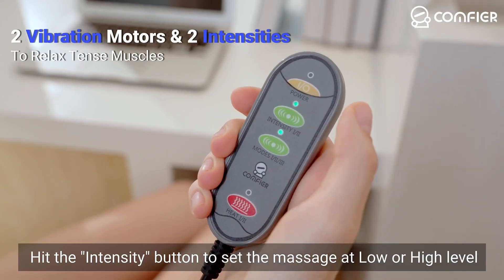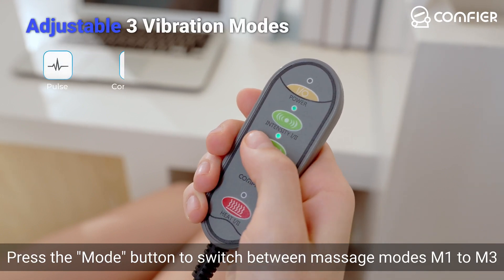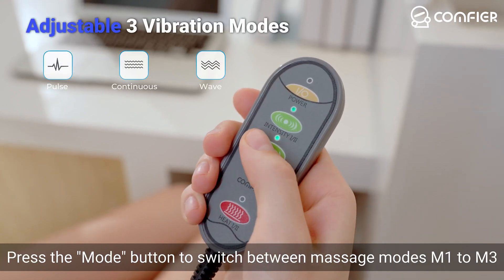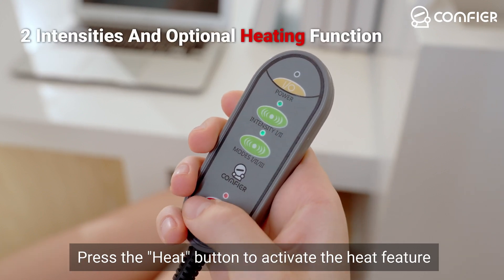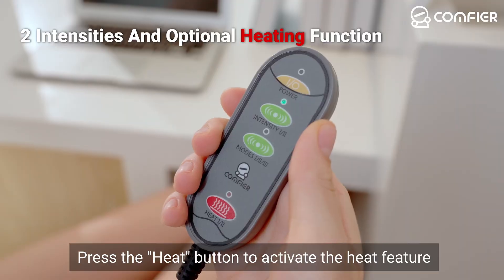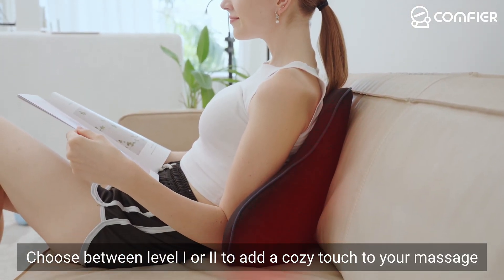Hit the intensity button to set the massage at low or high level. Press the mode button to switch between massage modes M1 to M3. Press the heat button to activate the heat feature, and choose between level 1 or 2 to add a cozy touch to your massage.